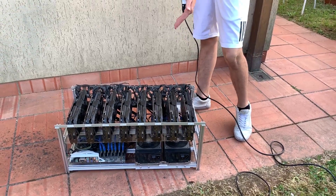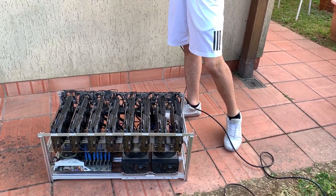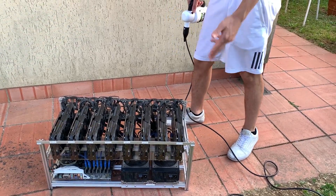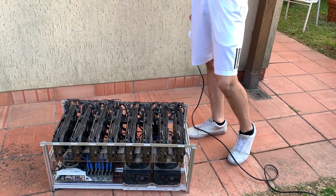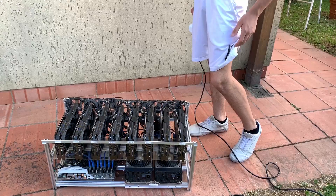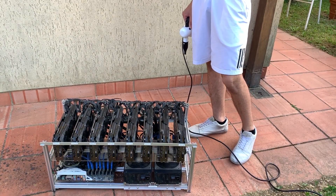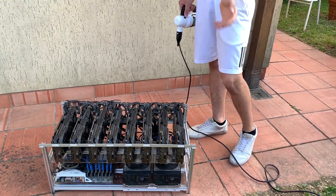Alright boys, we picked up this mining rig which has 8 GTX 1080 Ti's, 2 1200W 80 Plus Platinum PSUs from Cooler Master, a Z270 Jesus board, a random i3, 4GB of RAM and a random SSD.